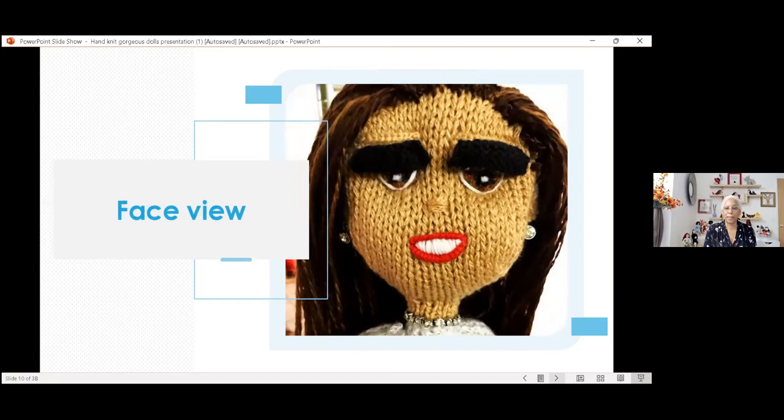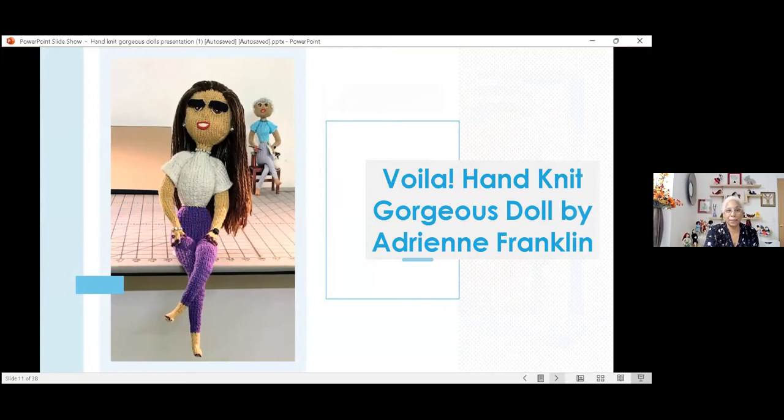This is her face. Once they come alive like this, they talk to me and tell me what type of jewelry they want — unless it's a custom order, and then the customer gets what they want because the customer is always right. This was actually my very first custom order. They wanted diamond-type jewelry on her, so I gave her a diamond necklace, earrings, bracelet, and ring. They loved it. She's also wearing a watch — all my dolls have watches on their wrists. Some people say they're Fitbits, some say they're Apple watches.